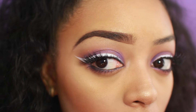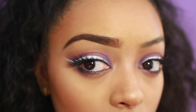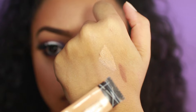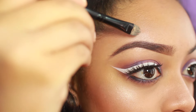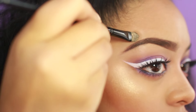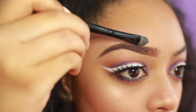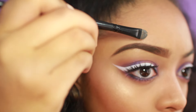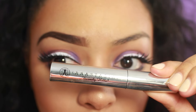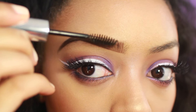Next I'm going to take my LA Girl Pro Concealer in the shade Medium Beige, which is almost the exact same shade as my foundation. I'm going to lightly take some on the back of my hand and use my ELF Concealer Brush to lightly carve out the top of my brow. Then I'm going to take my Anastasia Clear Brow Gel and quickly run that through my entire brow, focusing more on the front because I want those hairs to stand out the most. And that is my completed brow.